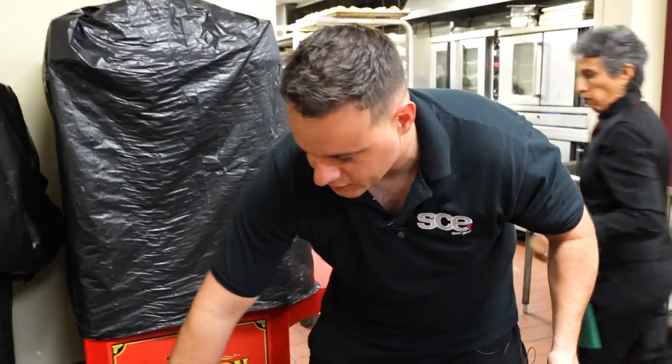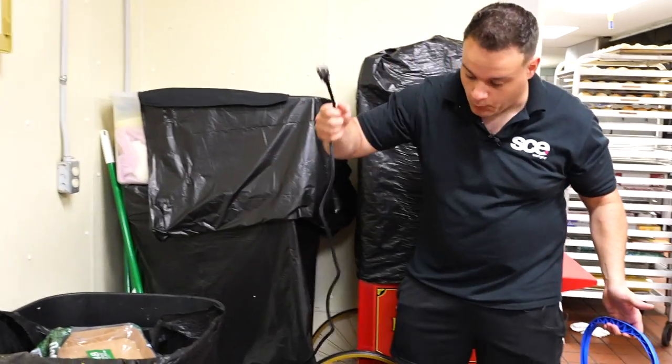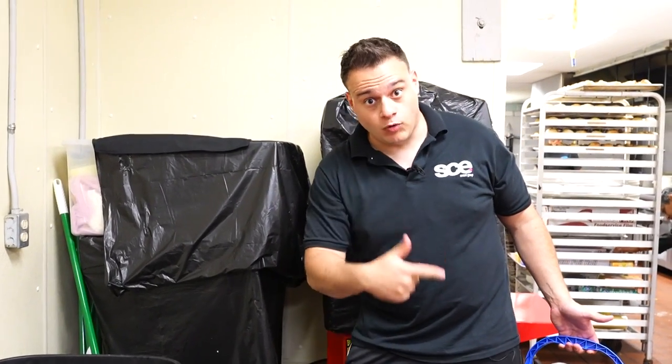We're gonna stop there — now we know we have enough water. I'm gonna unplug it and we're gonna heat it up inside the ballroom, so let's head there.